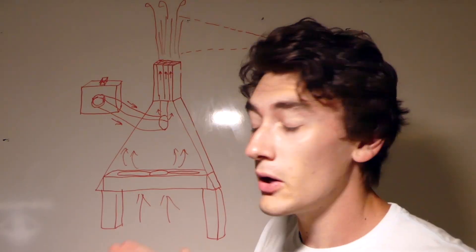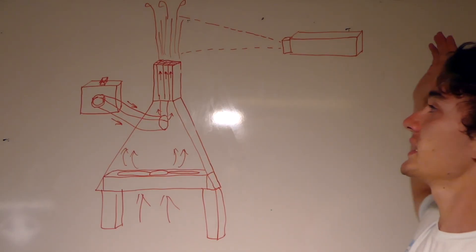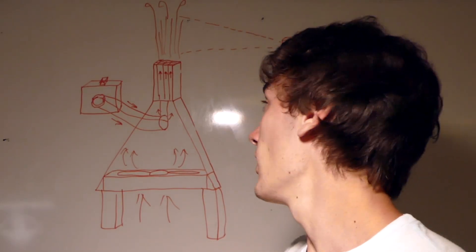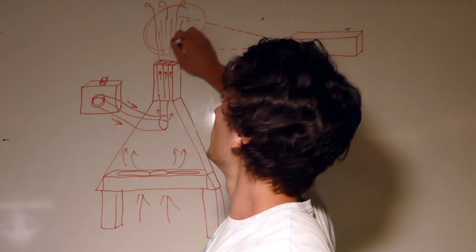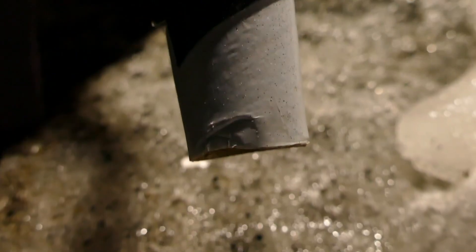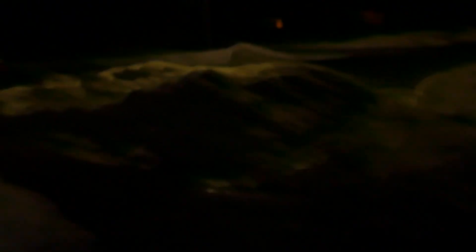The fog gets pumped out through the middle and the air gets channeled out through the outside of the tubes, so everything's moving straight. It gets shot up and we get a fog screen out the top. If we take a projector and shine it onto the fog screen, the projector lights up only the fog droplets and we get a holographic image right there. I can literally put my hand right through this display.